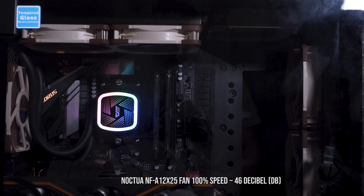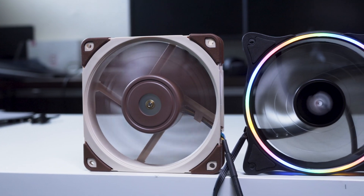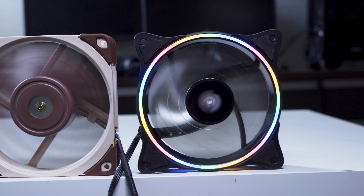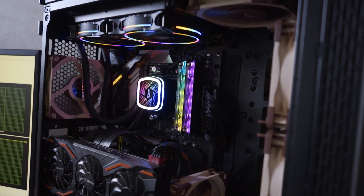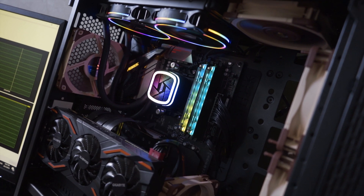From our test we can find out one thing: when comparing the stock fan with the Noctua fans, if Argeo Darkflash can use a better static pressure fan that introduces more airflow into the radiator, it can dissipate more heat more efficiently. So the product has room to grow and improve.